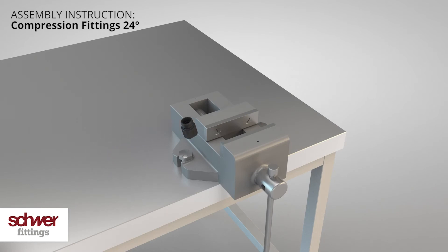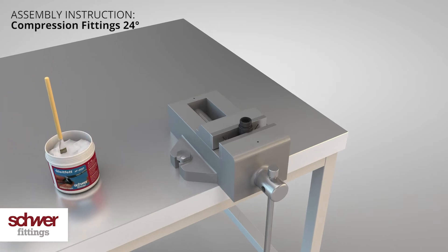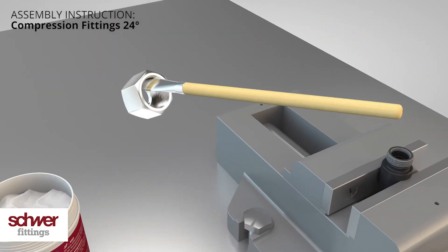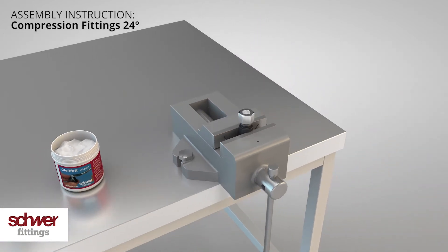Always use a hardened pre-assembly stud when assembling cutting rings onto the tube. Lubricate the pre-installation stud on the thread and the cone with our lubricant — this will help to prevent cold welding. Turn the nut once to evenly spread the lubricant.